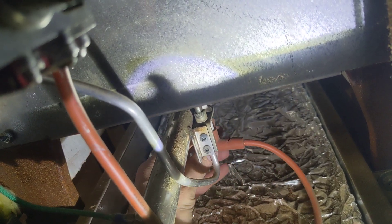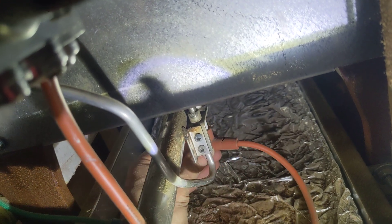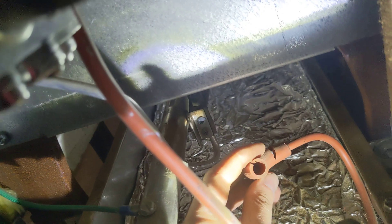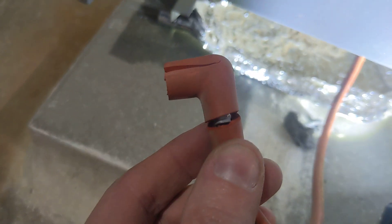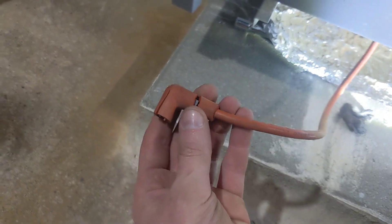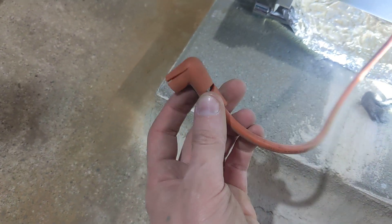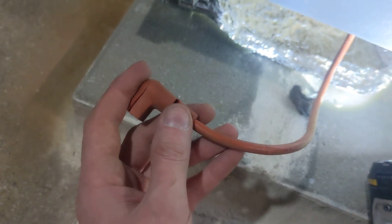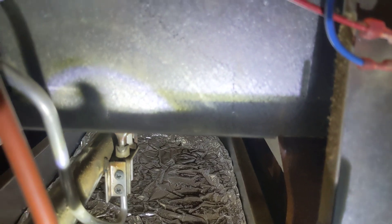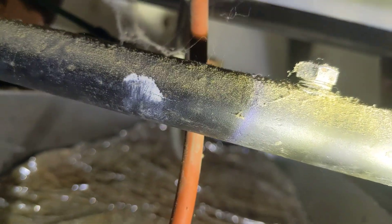Looks like my spark plug boot is a little cracked on the top there from the heat of the burners over the years. This is basically just like an automotive spark plug effectively — make sure this is in good shape. It's definitely cracked right there; the rubber is brittle. I might have some silicone tape I can wrap around that for the time being. We're going to try to relight this thing and hopefully not have the same problem. Clean your flame rod — that's all there is to that.